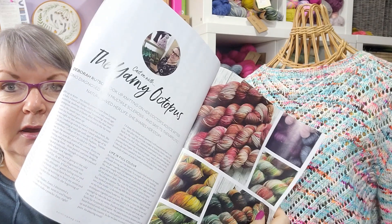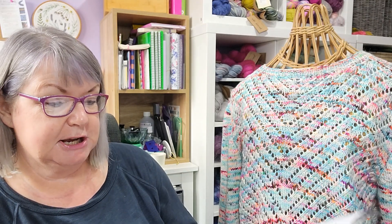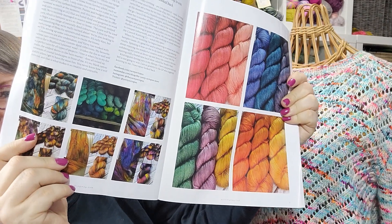There's an interview with the Yarny Octopus. Deborah Ratson took up knitting on her doctor's advice after being diagnosed with multiple sclerosis and says its therapeutic nature saved her life. She shares her story and I'm assuming she does hand dyeing now because there's lots of beautiful hand-dyed yarn featured. I hadn't heard of the Yarny Octopus so I will be checking out her website and social media.